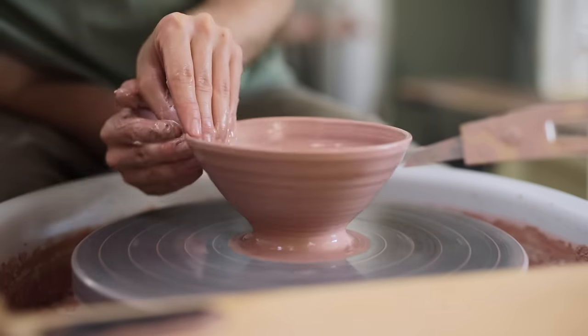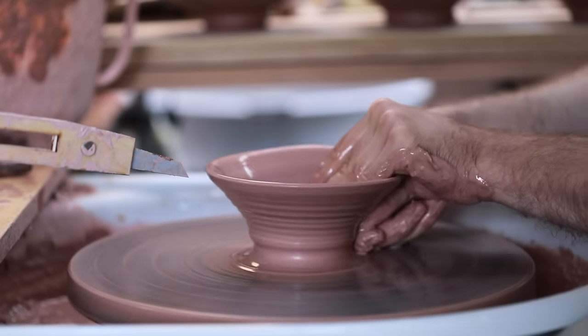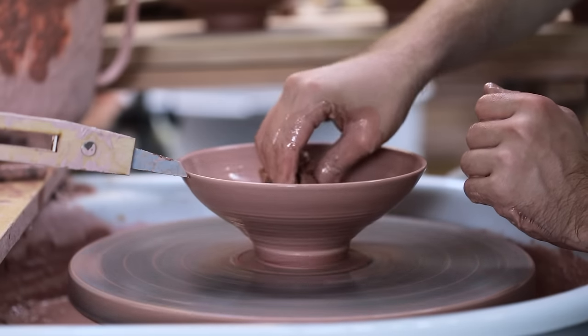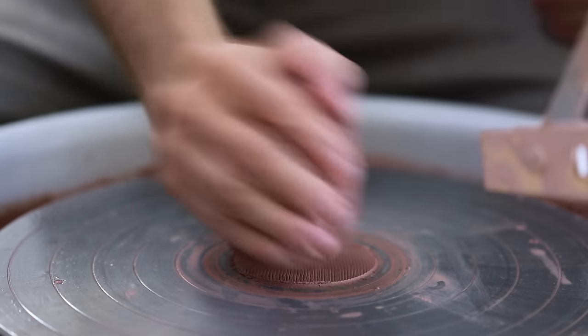First is the cylinder that's then stretched out into a bowl, and then there's the method where the walls are thrown directly to the pointer. When you are making bowls you should actively think about which of these two methods you're going to use, as having a plan to follow when throwing can be very helpful.